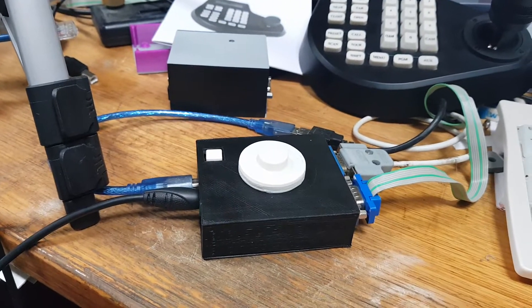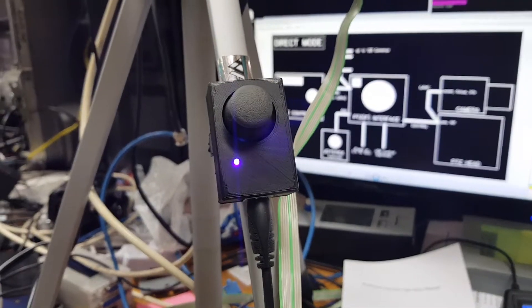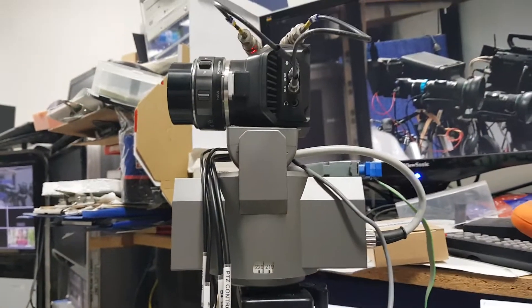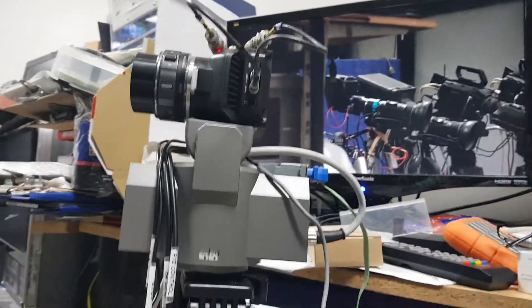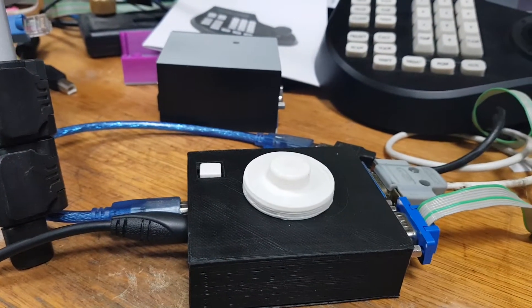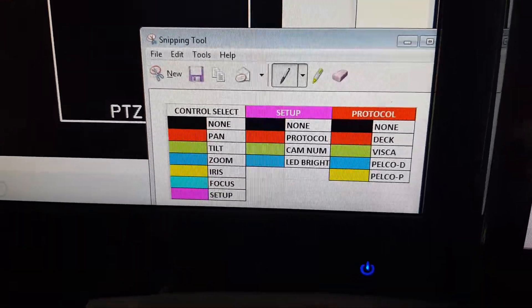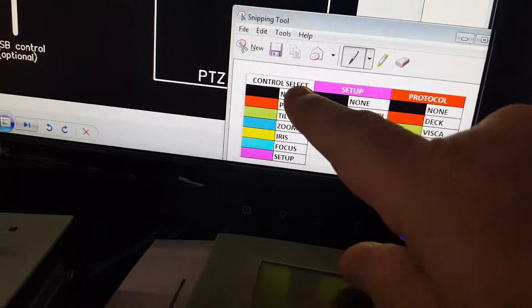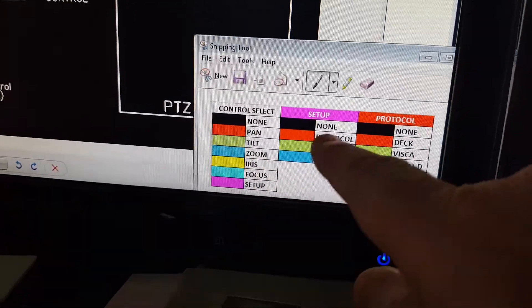I'm going to give you a quick overview of what everything does. The optional joystick control here — you don't need this — is mainly used for setting up the camera out in the field, away from the main controller. You can quickly check that everything's in range, since you don't know where your left and right limits will be. You can also do that using the knob on the unit. That knob has a whole lot of functions, and the color of its LED tells you what the knob will do.